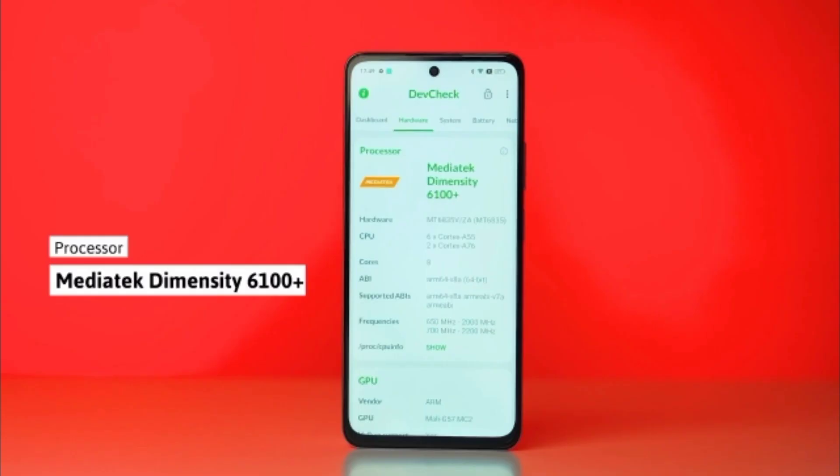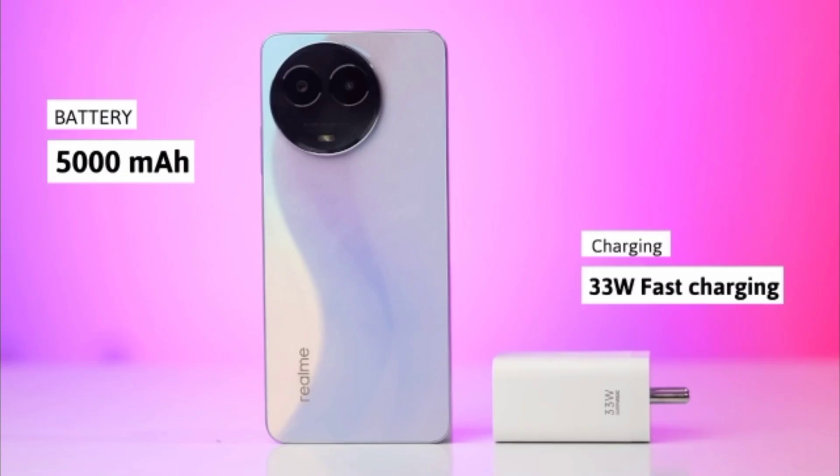Now talking about its processor, the MediaTek Dimensity 6100 Plus processor has been used here. In addition, they have given a side fingerprint sensor, face lock, a 5000mAh battery, and a 33W fast charger.